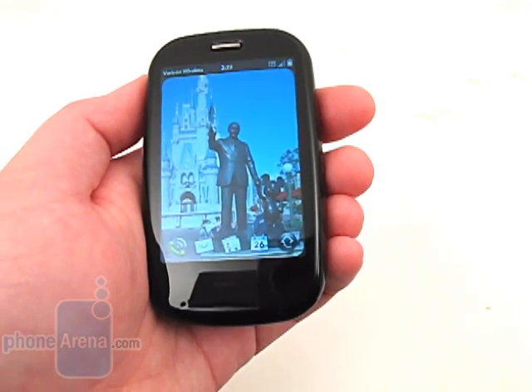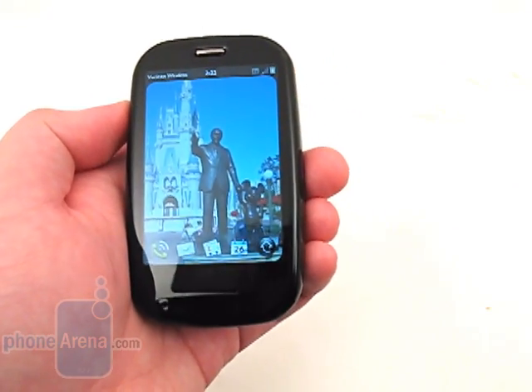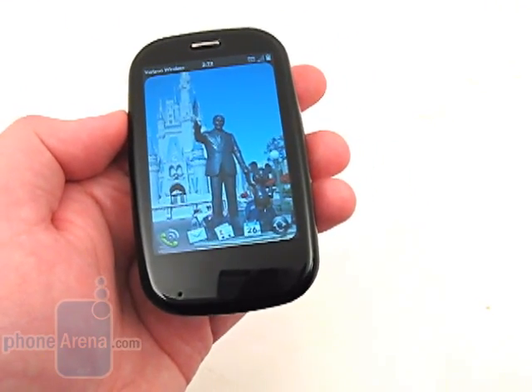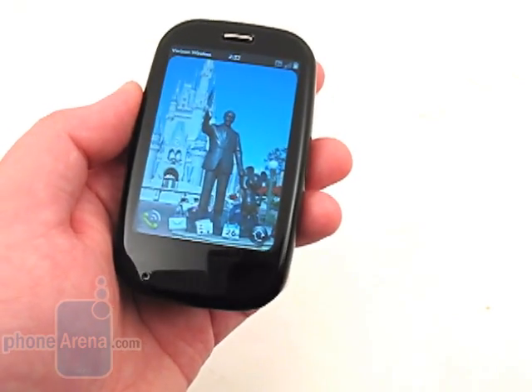Both the call quality and signal reception were good, with voices on our end sounding clear, though they weren't as natural sounding as when using the Motorola Droid. However, people that we called said that we sounded nearly identical on their end when using both phones.